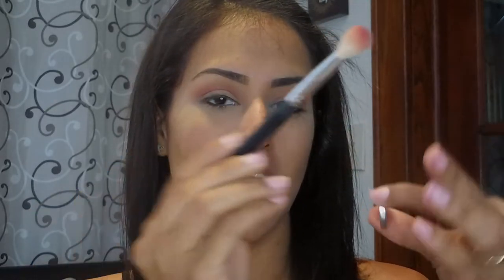Just to deepen the crease a little bit, I'm going into Makeup Geek Bitten and lightly tapping it into the outer corner. I'm going to blend as much as possible because these are super pigmented — the more you add, the darker it gets and you'll end up with a full smoky eye. I'm ready for fall, but not for today's look!